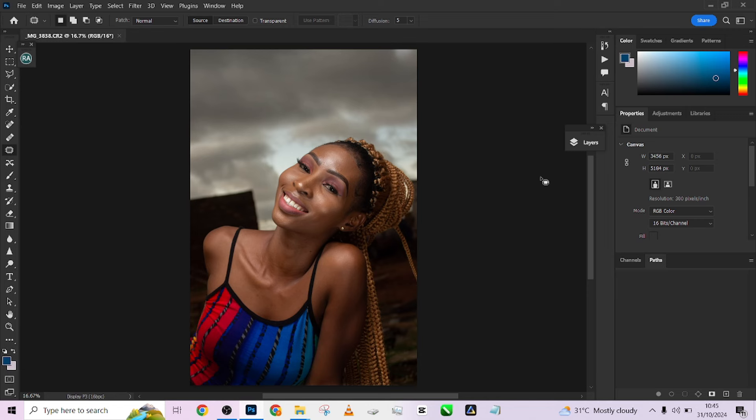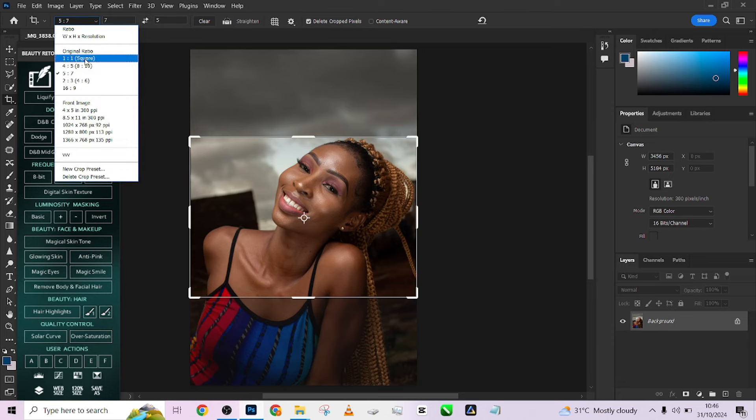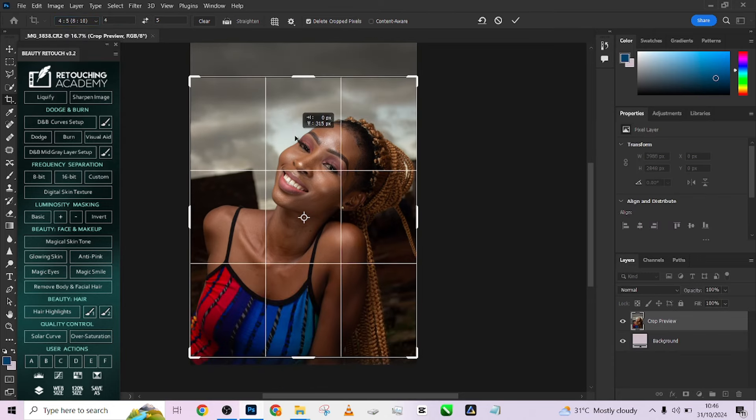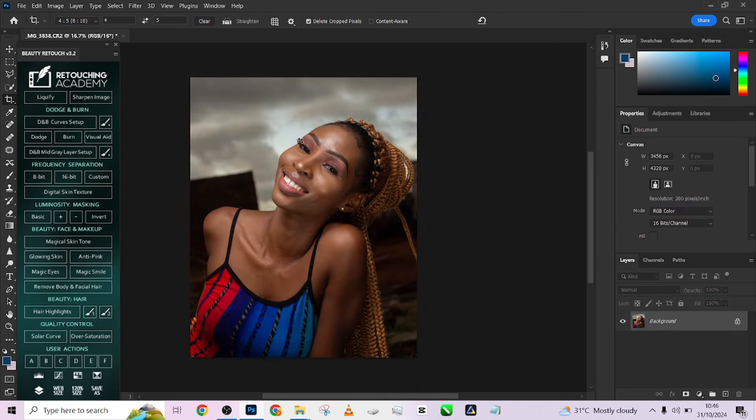The first thing I'm going to do is reset my workspace so I can get things together — reset my workspace to have my layers appearing in the right places. I'll open up my Retouch Academy. The first thing I will do in retouching this image is to crop it — using 8 by 10, just like that, and press Enter. After cropping it, this is what I'm going to get.